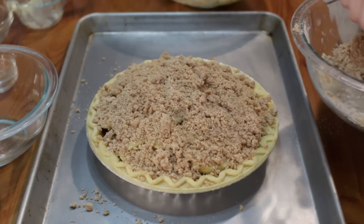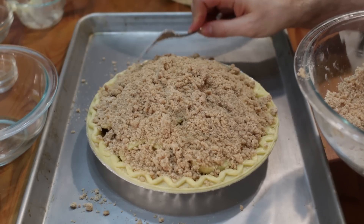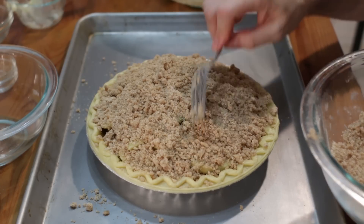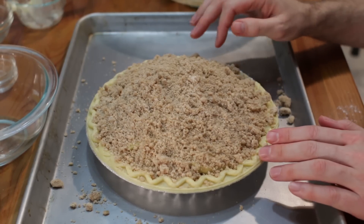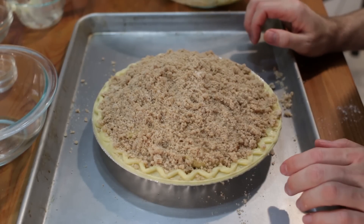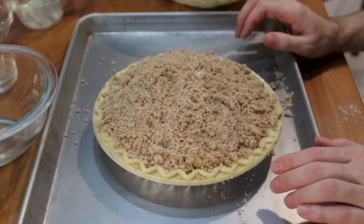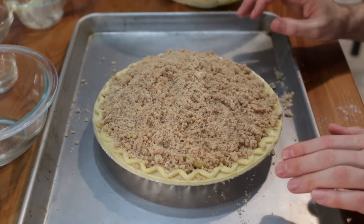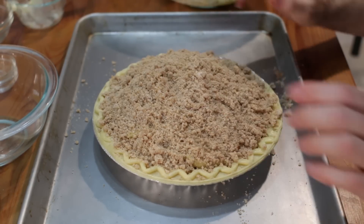You see how I mounded it up — a lot of times that'll settle in as it bakes, as the apples cook and the weight of the top brings them all down. This is ready to be baked. I have it in a sheet pan just in case some of it bubbles over — you'll thank me later so you don't have to clean your oven. We will bake this starting at 450 Fahrenheit or 232 Celsius for about 15 minutes, then turn the heat down to 350 or 176 Celsius and bake for another 40 to 50 minutes. Check it after about the 30 minute mark — if it's getting too brown, put foil over the top.